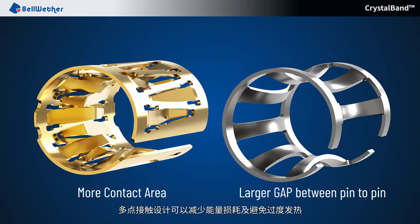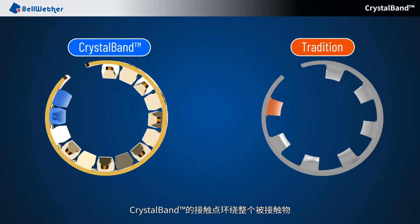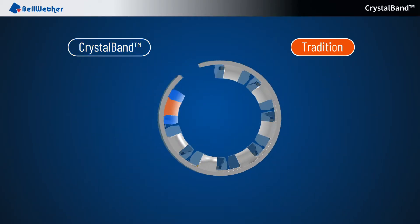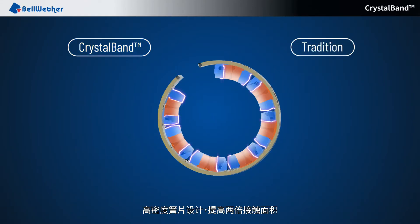The multiple contact points design reduces power loss and avoids overheating. Contact points are offset in different planes to increase the contact area, and the contact points of CrystalBand surround almost the entire plug. The intensive pin design increases the contact area by two times.